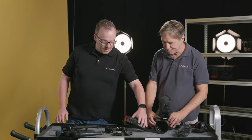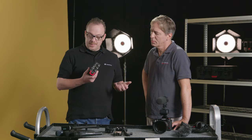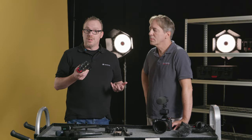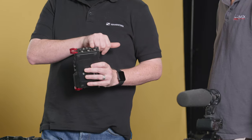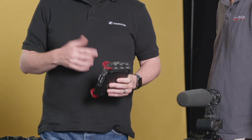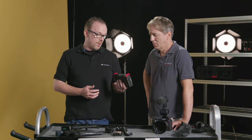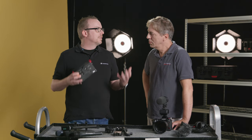We've got with us today a Tascam — this is the DR701D. Obviously there are other manufacturers out there that do different devices, but this is a great choice. It gives you four microphone inputs — I've got three here and another one here — and obviously you've got different line outputs and headphone outputs, so it's a great choice for monitoring. And it just means you've got a little bit more control over multi-channel operations.